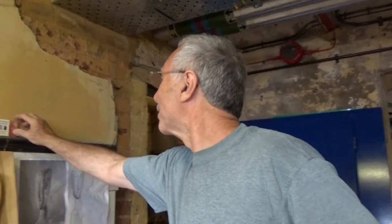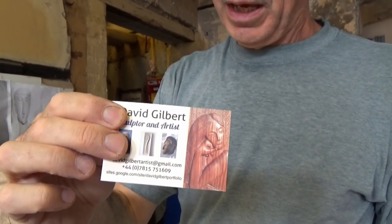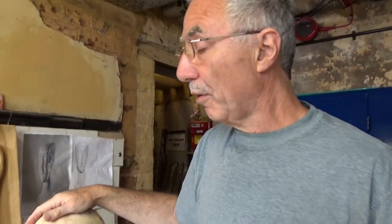I applied with my sculptural CV and various things I'd done before, and that's my business card at the moment with a plan. I was accepted, so the deal is that I'm here for six months from the beginning of May. It is now the middle of June, so it will be until the end of September or October.